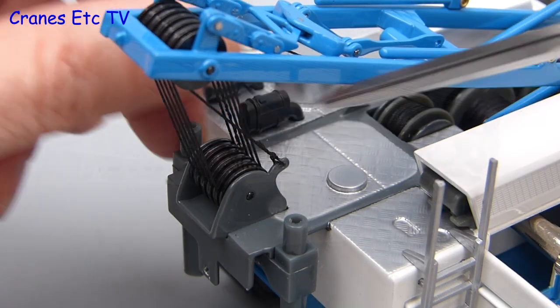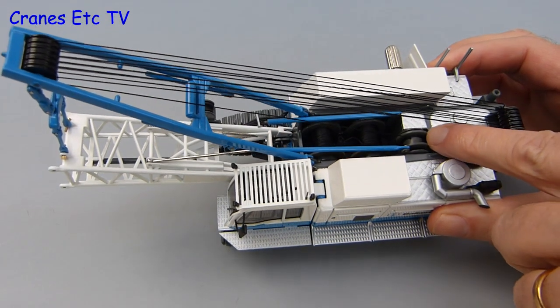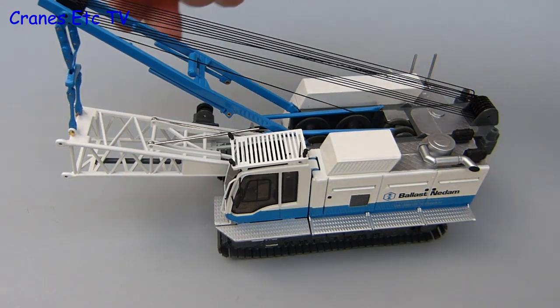The last thing to do is snip off the loose end. Here's the model with the A-frame set up in transport mode, though there wasn't quite enough thread on the drum to fully lower the A-frame on the review model.